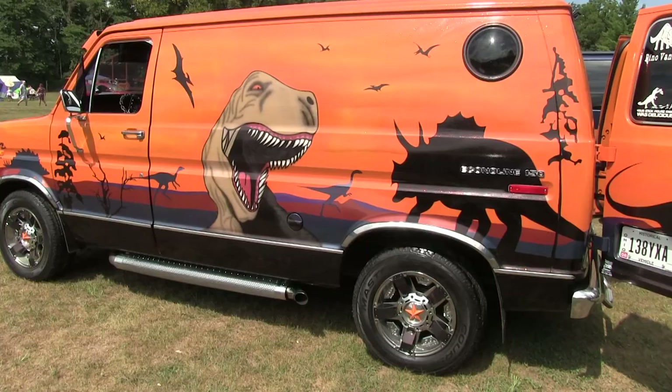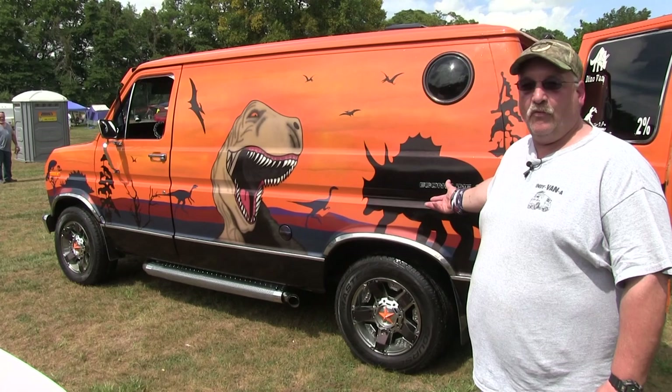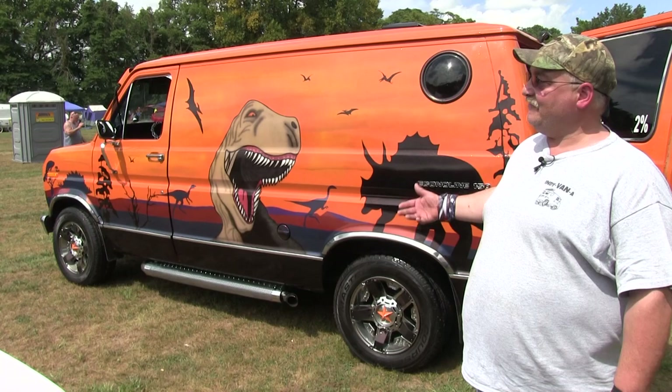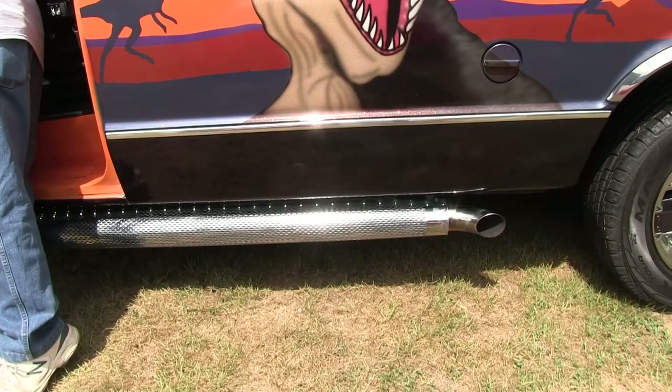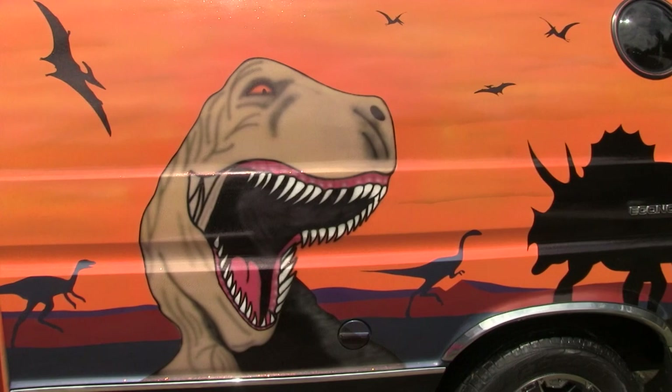On my stereo inside I have a switch — I've got two speakers mounted up underneath the van that are weatherproof. If I'm sitting at a show and I want to listen to music, I can put it on the outside instead of having it blare on the inside. Let me start it up so you can see how it sounds. Excellent.